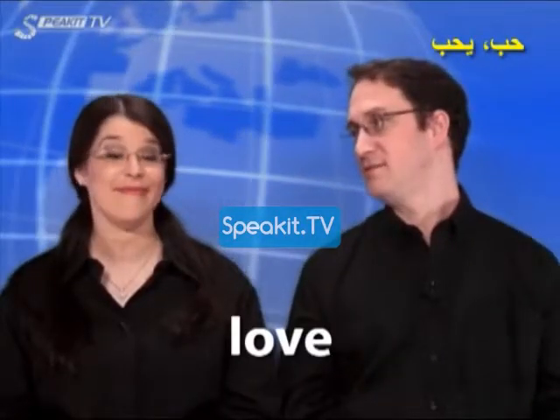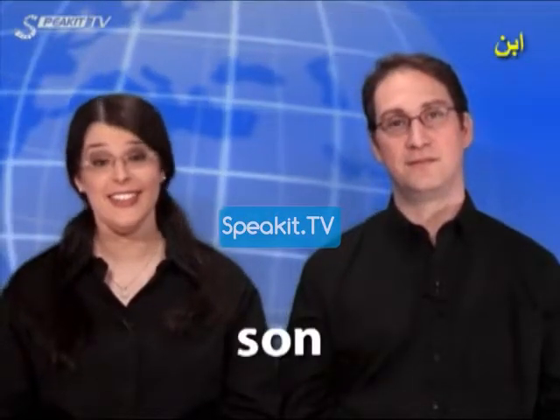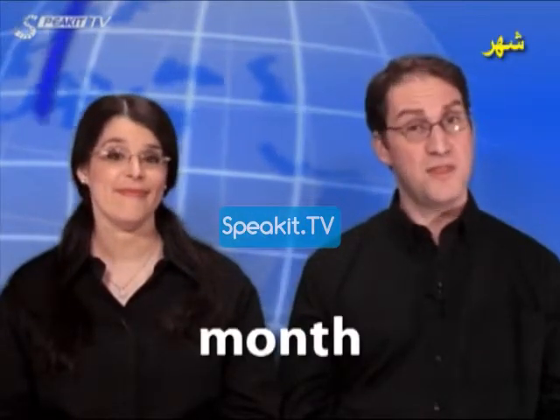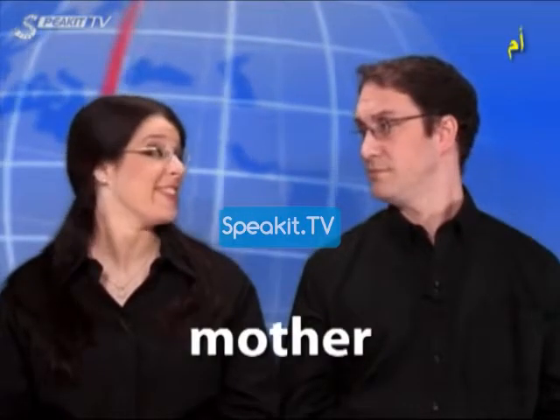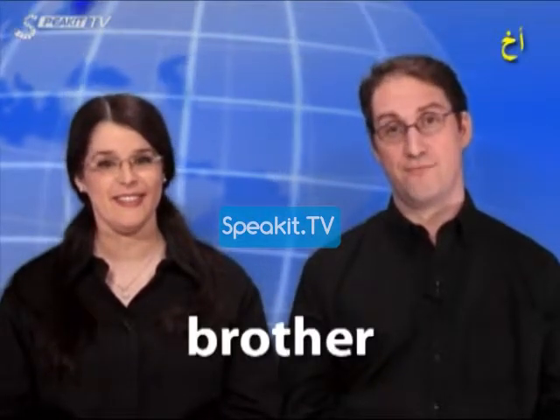Love, love. Son, son. Month, month. Mother, mother. Brother, brother.